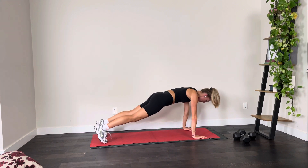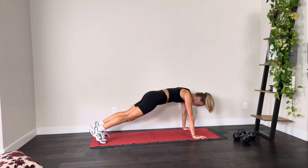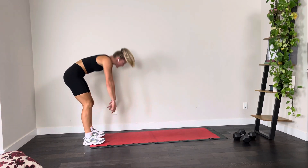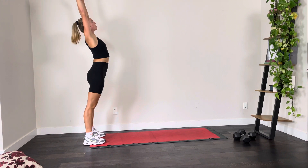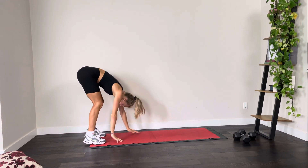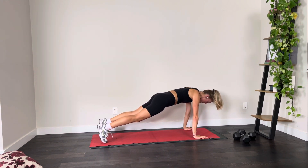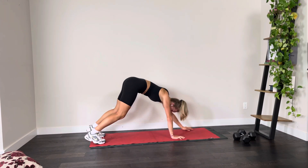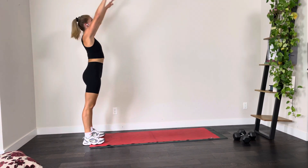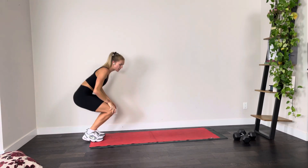Coming back out into that plank, finding those core muscles and that softness in your elbows, coming all the way back up to standing. Taking it into your back bend and coming forward one more time. I find this exercise is so effective for just setting the tone for the core. Coming all the way back up for our last rep — taking it into that last back bend.